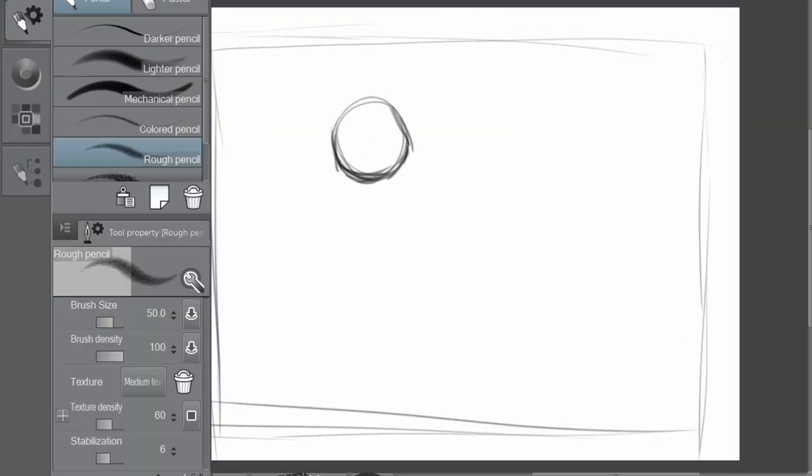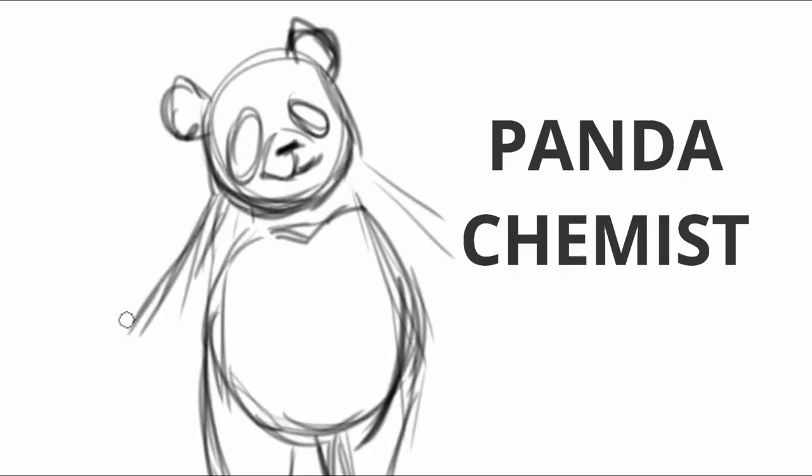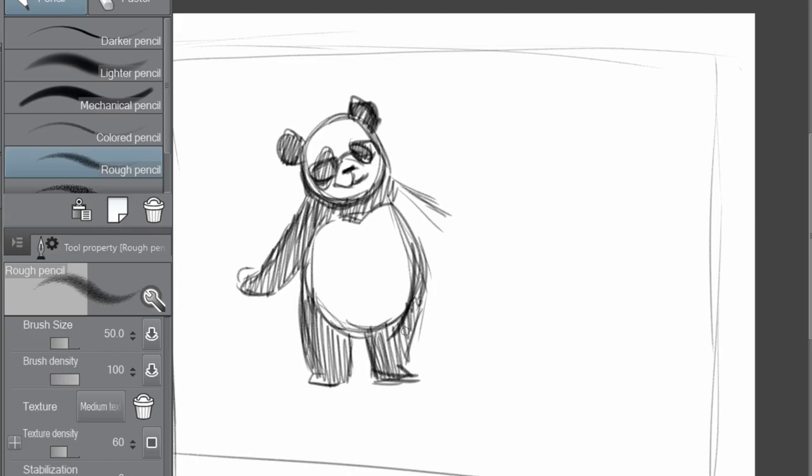Hello, I'm Zakura and welcome back to my channel. In today's video we're going to be painting a chemist who is also a panda — some might even call her a panda chemist.